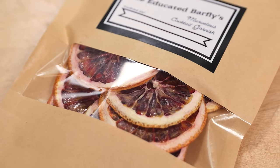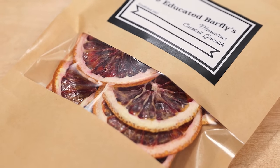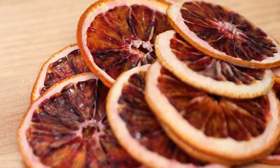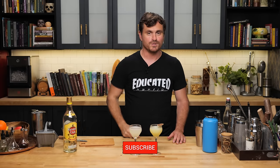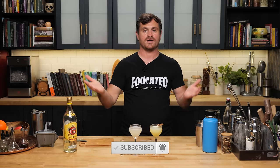We do lime, lemon, blood orange, and orange. We discontinued grapefruit for the time being — we might bring it back. They change seasonally, so as the seasons change we'll add and subtract some. Go get your garnishes. Smash the like button, smash the subscribe button if you like this channel, and you will have more awesome, amazing cocktail content. I will see you guys another time.